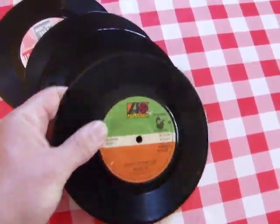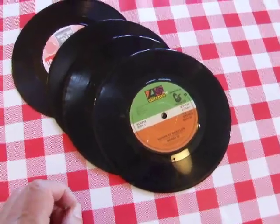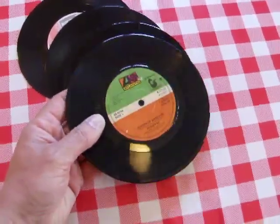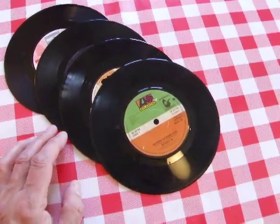I thought I'd use the 45 records because when I make cars using CDs as wheels I occasionally get asked what can be used instead of a CD. I saw these in a charity shop for five for 50p, so I thought I'd give them a try.